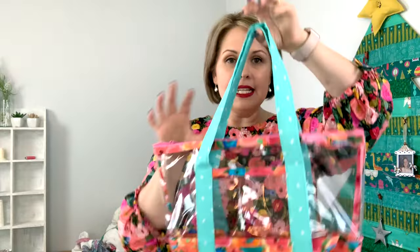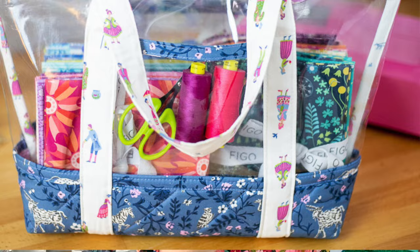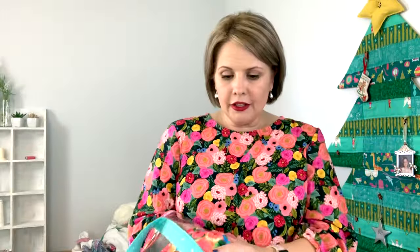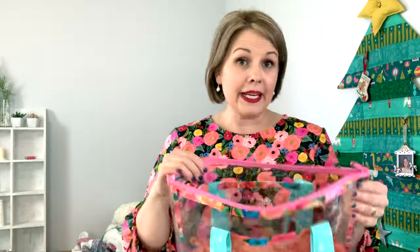Here is my fabric and vinyl zipper bag. This bag is made with a beautiful foam interfacing that's quilted on the bottom, and it has some nice thick straps. Another great thing people like about this bag is that they can take it to sporting events and concerts where bags have to be checked, because everybody can see exactly what's inside.